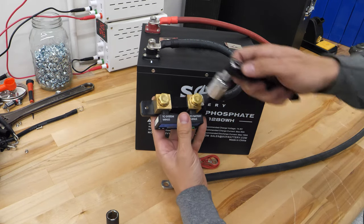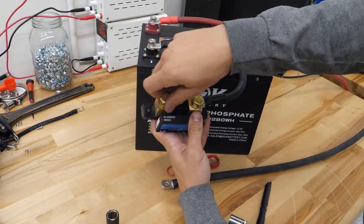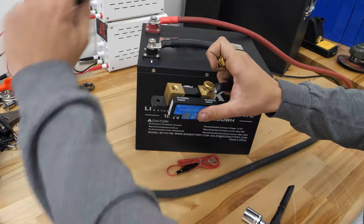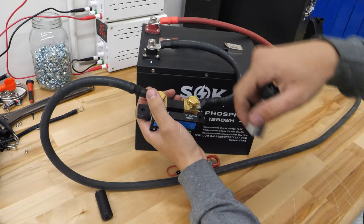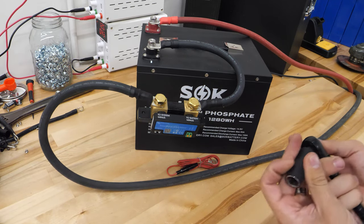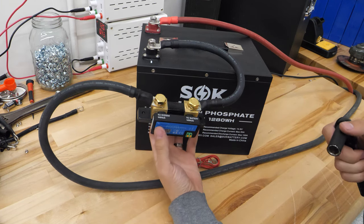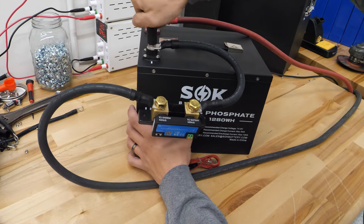Everything goes to the system minus port. This is like your new battery minus — think of it that way. That's where we're going to connect the cables that go to the rest of our system. Make sure to tighten these all the way. There's a torque spec in the manual you'll need to look up to get a proper connection. Torque is very important. Now I'm going to use my insulated socket and tighten up the terminal on the battery.